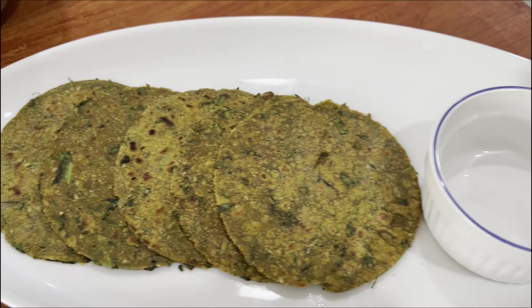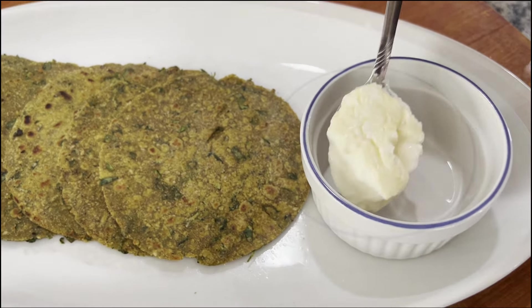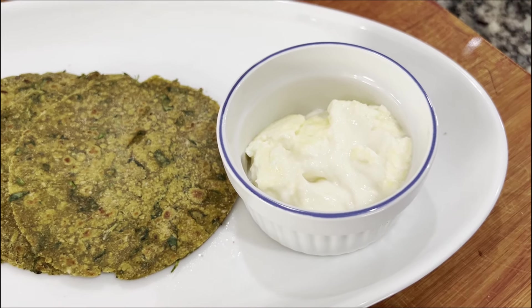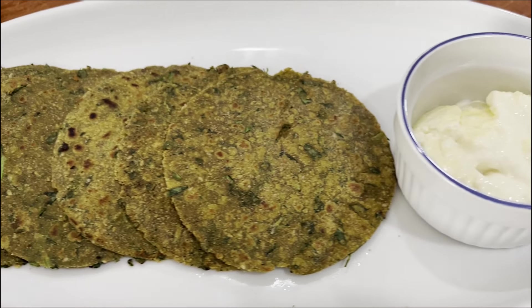Our warm paratha is ready. I will eat it with a side dish. You can also eat it with chutney or sauce. It is very healthy — please try it. See how with small, simple ingredients this millet paratha recipe came together. Please try it and tell me how you like it. Just eat at least one paratha — I'm not asking for more, just one!